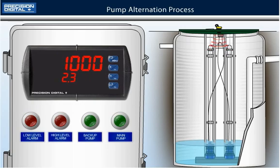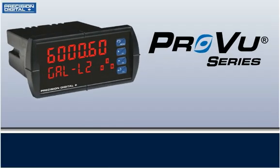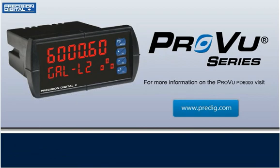That is how the PD6000 does pump alternation control with high and low alarms. The PD6000 is perfect for level applications and is also great for many more. To learn more about the features and applications of the PD6000 ProView, please visit our website at www.predig.com. Call your local distributor if you'd like to see a quick demonstration. Thanks for watching.